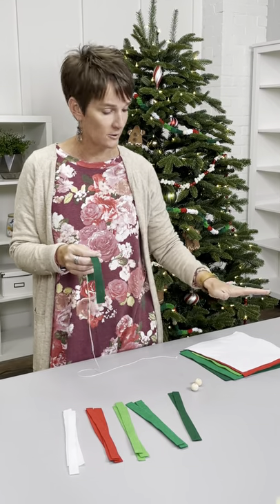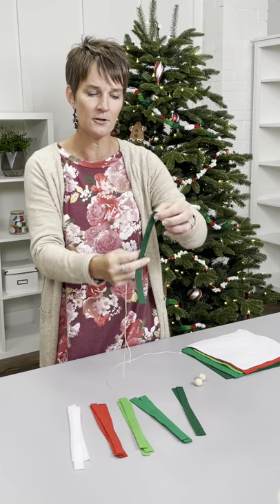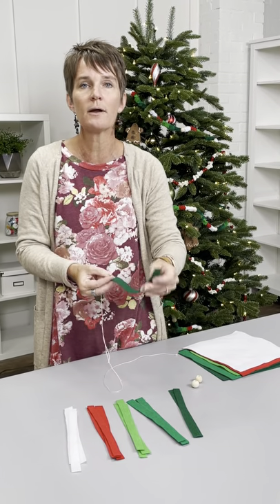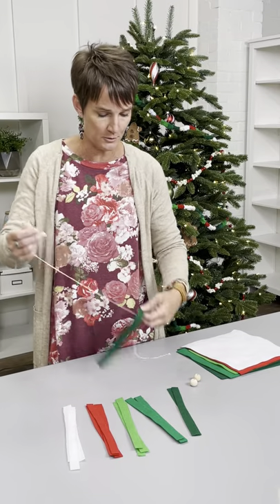All I did was take regular felt pieces — I think they're like 9 by 11 — and I cut them into strips. They're 9 inches long and maybe three-quarters of an inch wide, so they're not terribly wide. They don't have to be exact by any means, and you get lots and lots of them. I used five colors on mine and it's just super simple to do.